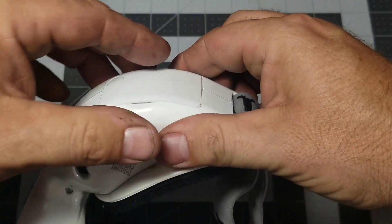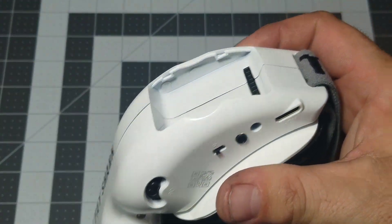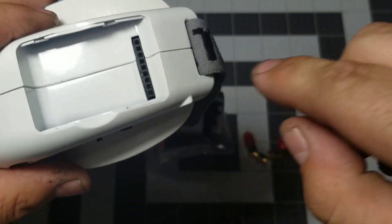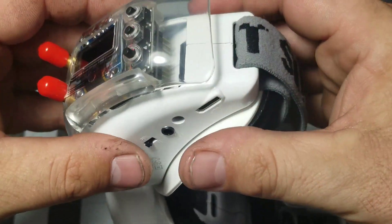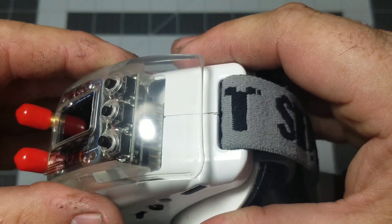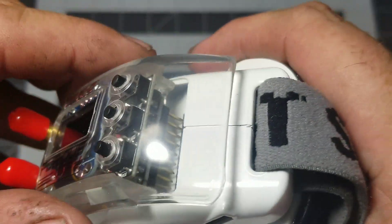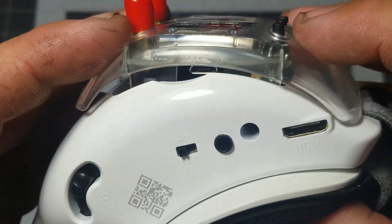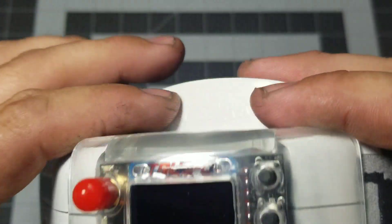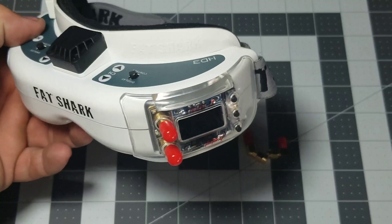All you have to do is take this cover off your Fatsharks — it just pops right off. You can see the pins along here. Once you line this module up exactly where it needs to go, there are two clips on the bottom and two on top that are going to snap into place once you get your pins lined up. I now have the pins lined up and you just snap it into place. You hear it snap in, meaning you have a good connection.